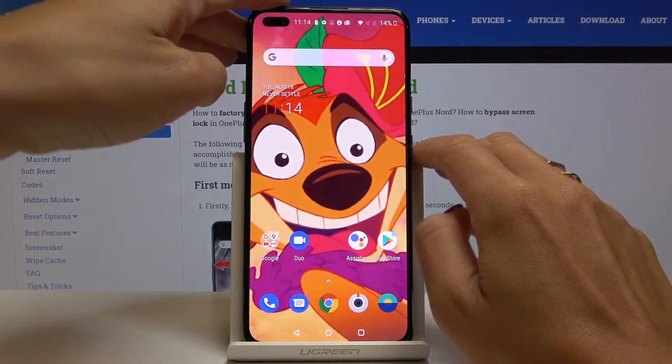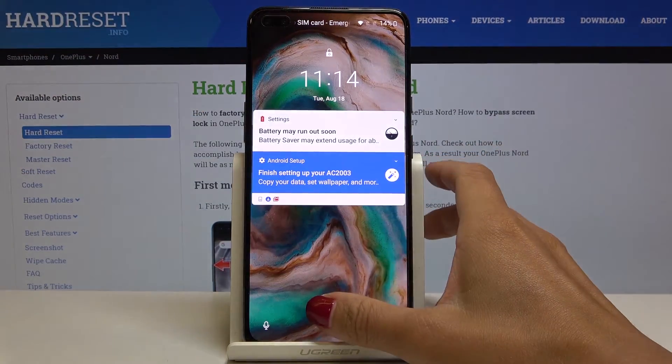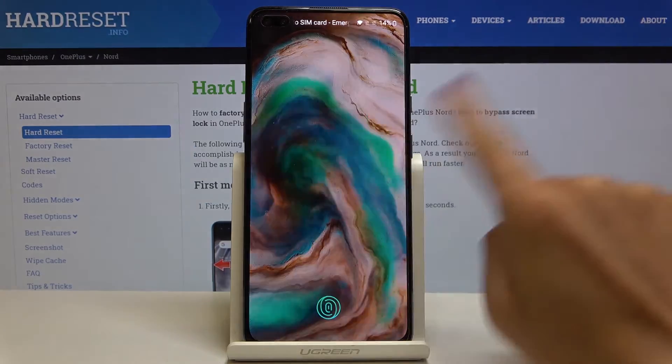Tap on Done, and as you can see, from now on you can unlock your device with this fingerprint or by using your backup pattern.